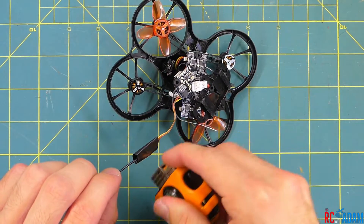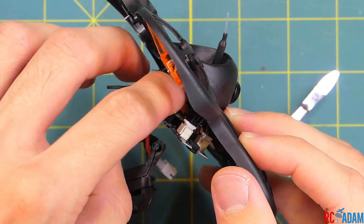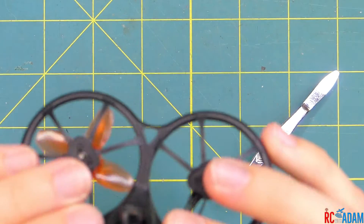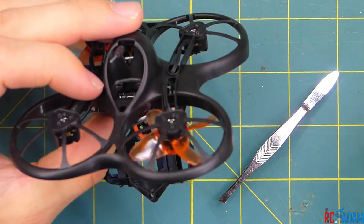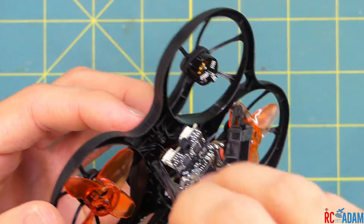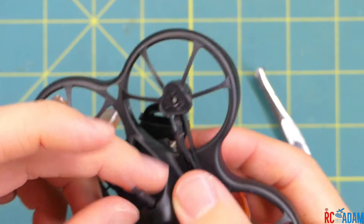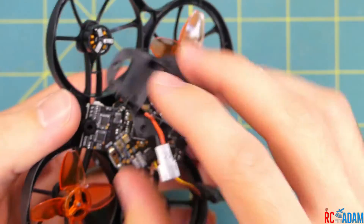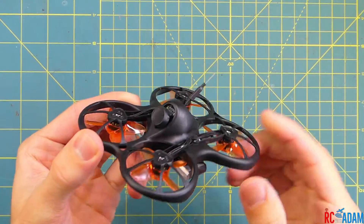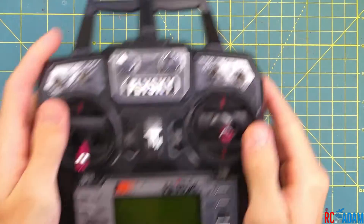I added some heat shrink tubing and when I put it back into the quadcopter, I tucked the receiver right behind the camera. It seems to work well and nothing has overheated, so there should be decent airflow. I took the VTX antenna — the video transmitter antenna — and had it sticking out the top to help with signal and keep it a little away from the receiver antenna, which I stuck out the bottom.